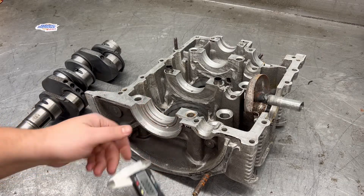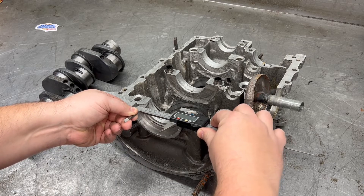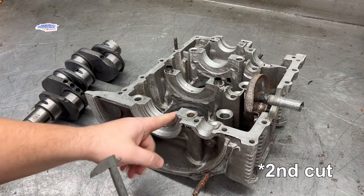So first we measure the saddle. Looks like a 25934. So that's the first cut on that.